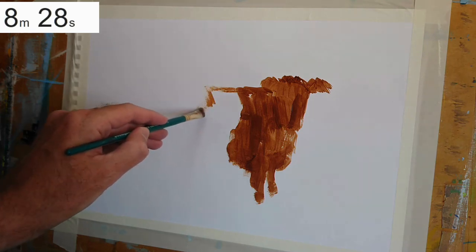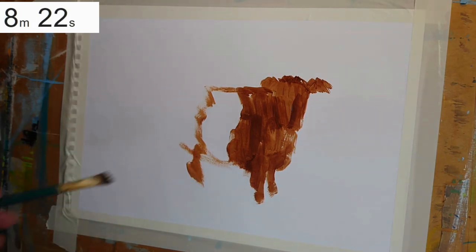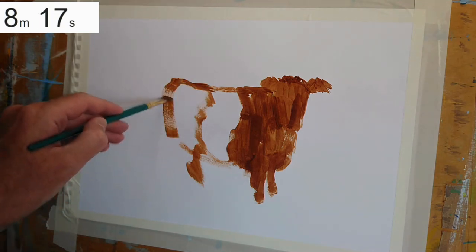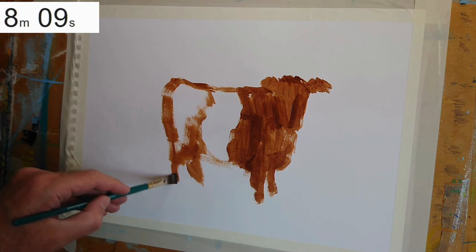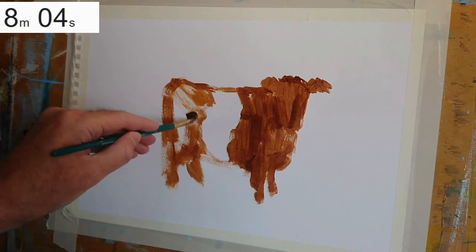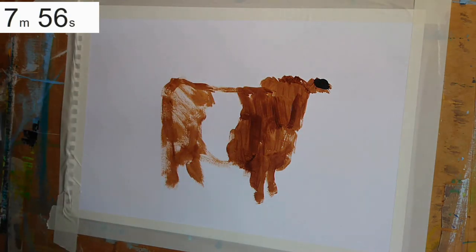For this stage, the only bit of drawing I'm doing is just outlining the white stripe which goes around the middle of the animal. This is quite a nice way to work because we all have a tendency — I certainly do — that when I look at something, even when I'm painting, I have a tendency to put in outlines of things. There's nothing wrong with that, but this is a different way of working — just blocking in areas of tone.